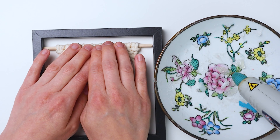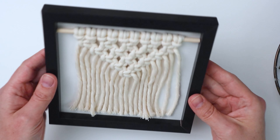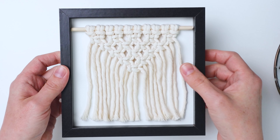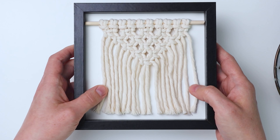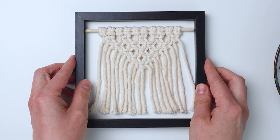Figure out where you want the wall hanging to be in the frame and just stick it right in there. And there you go — one down, now we just have to make the other one.